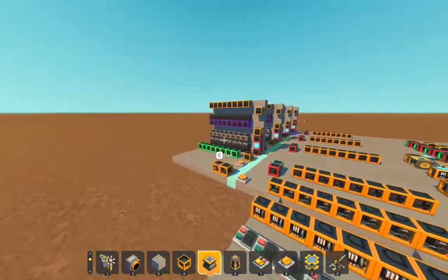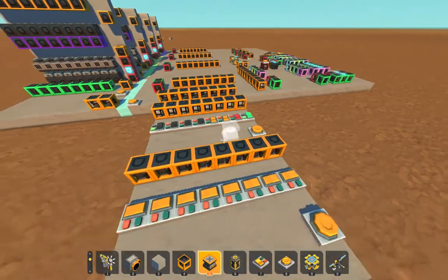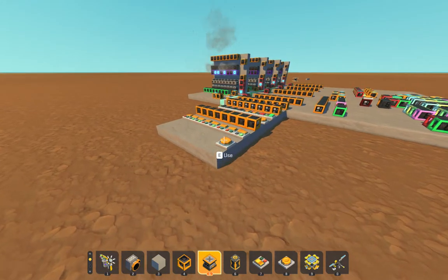We'll write in memory address one and then write, and we'll put something random in like this. We'll hit this switch and that primes the system, and then we hit this switch and it writes it.